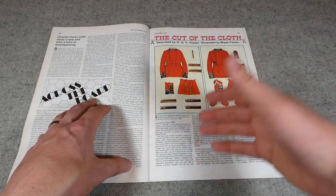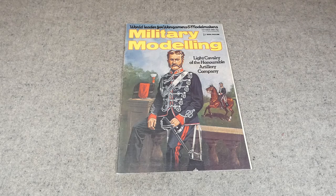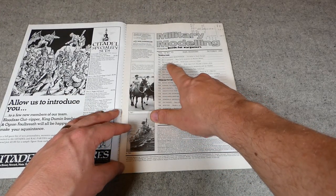The next article will cover the next tunic in the same amount of detail. Moving on to October 1982, we're again looking for 'Cut of the Cloth', which is at page 766.